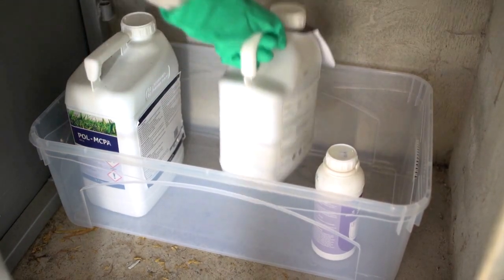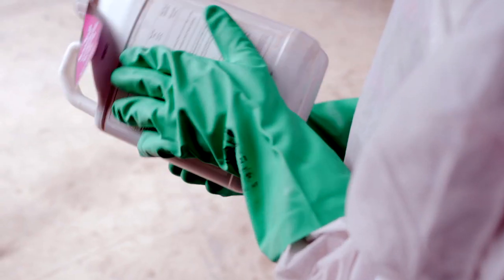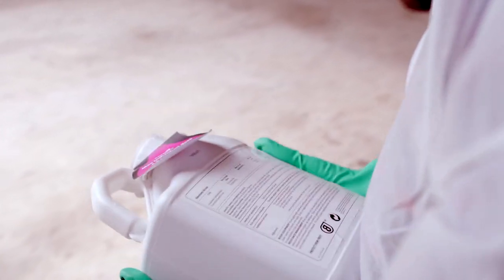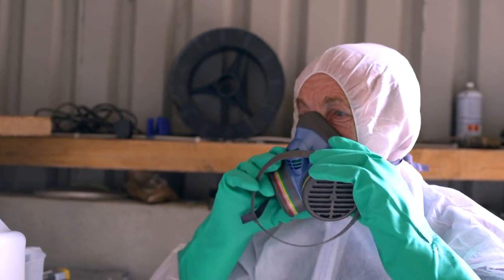Taking the pesticide from safe storage, John Joe consults the label and determines that 2.25 litres of product in 200 litres of water will cover 0.5 hectares. Five fills of the sprayer will be needed to cover his 2.5 hectares.